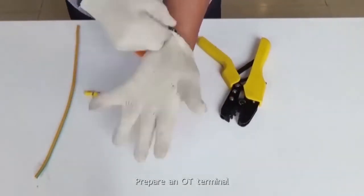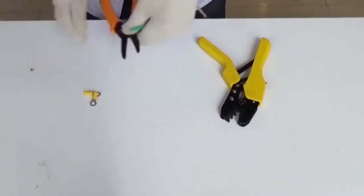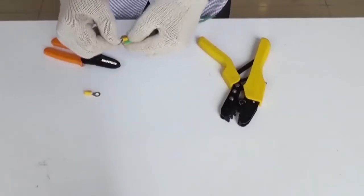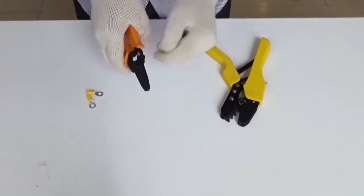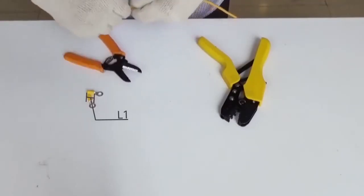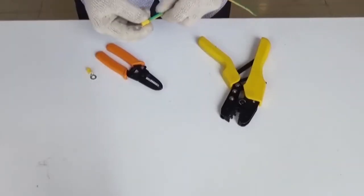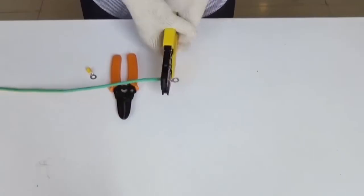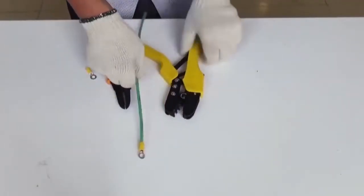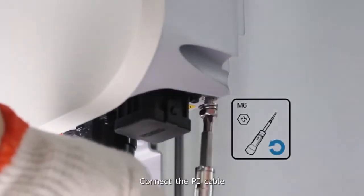Prepare an OT terminal. Connect the PE cable.